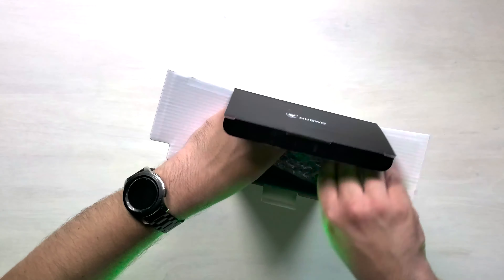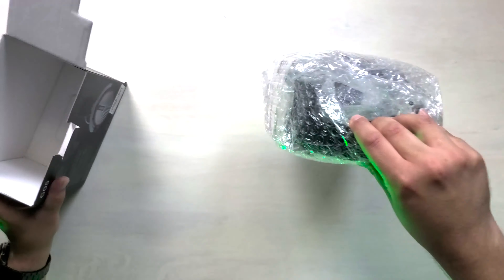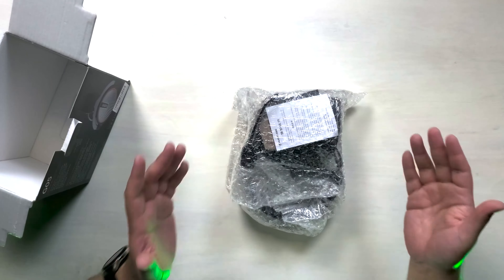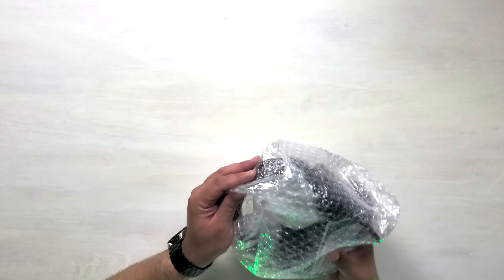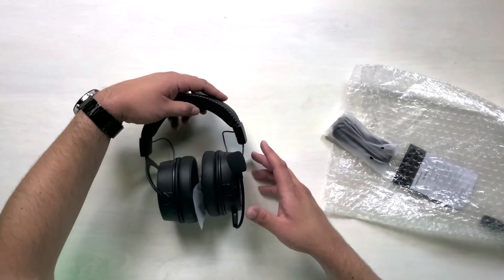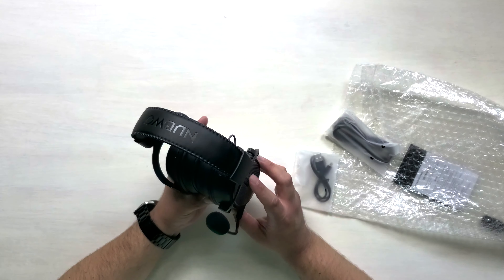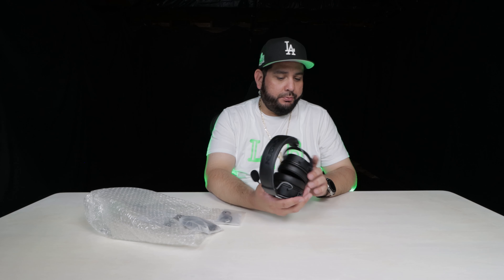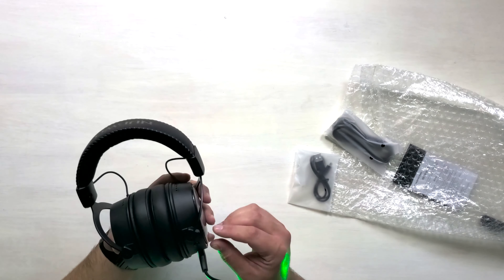Inside the box are actually just the headphones with no protective styrofoam or casing — just bubble wrap. Right off the bat, they do come in two versions: all black and one with red trim. They look pretty decent, with real big padding. The microphone is very flexible and looks integrated.